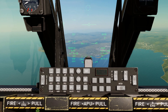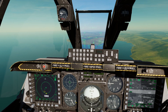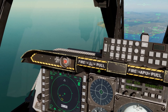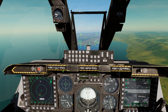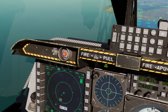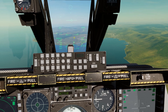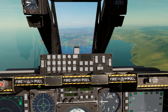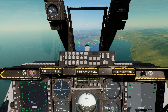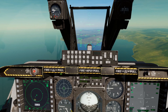One more thing: with the HUD as SOI, if you want to reset your SPI back to your current steerpoint without going into the TAD and hooking it manually, just press TMS aft long. It will reset the SPI back to your steerpoint. So if you've been searching around with the targeting pod and gotten lost, press TMS aft long with HUD as SOI to re-center back to your initial waypoint.